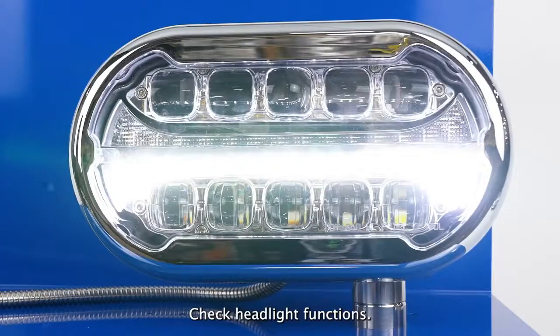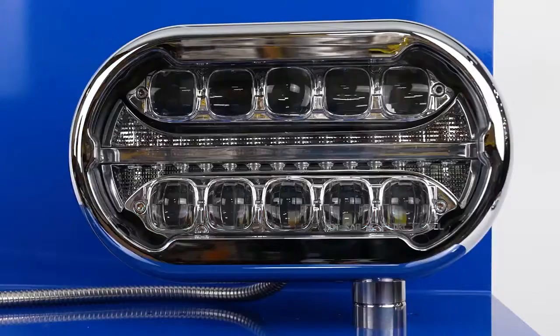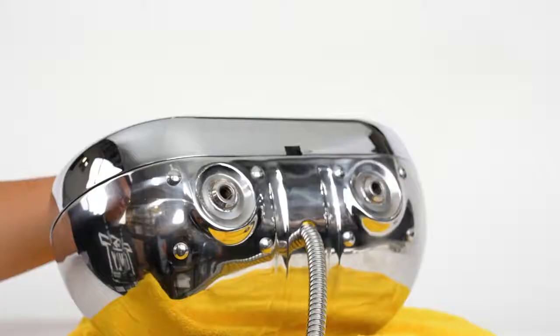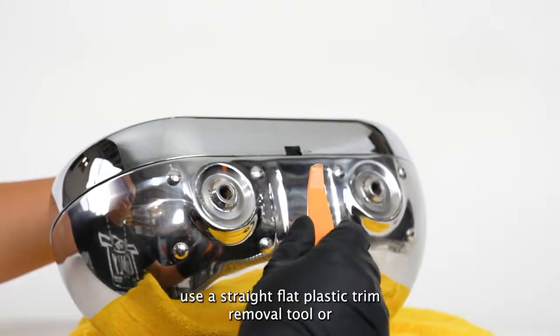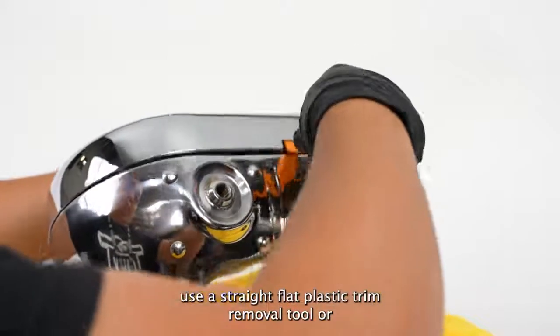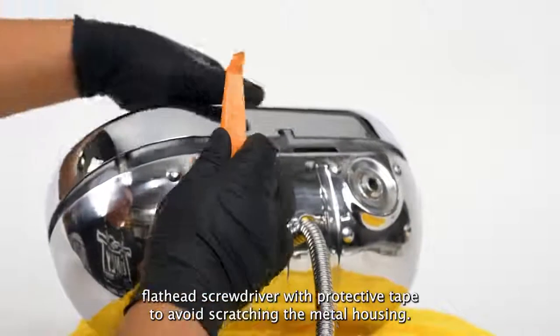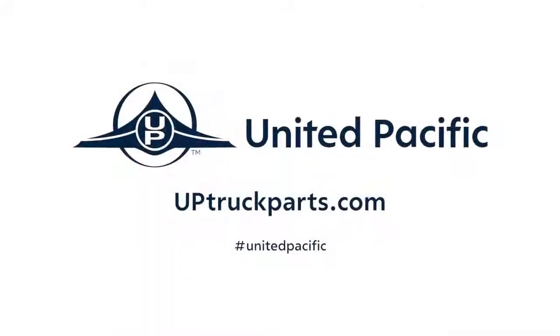Check headlight functions. If additional adjustment is needed, use a straight flat plastic trim removal tool or a flat head screwdriver with protective tape to avoid scratching the metal housing. The process takes two to five minutes.